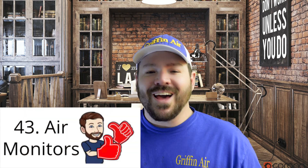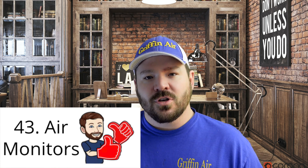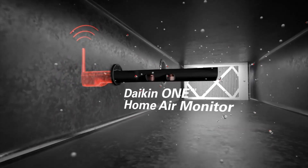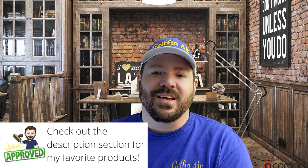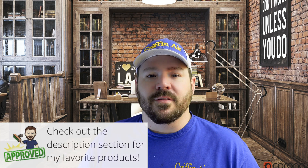Number 43. A lot of brands are coming out with air monitors that can connect to the thermostat. They can actually monitor the air and tell you if something is wrong — sending alerts if there's something wrong with particulates or if there's high carbon monoxide in the air. During the making of this video, there are really only a few air monitors on the market that work with certain brands, but I think you're going to see a lot more of them.